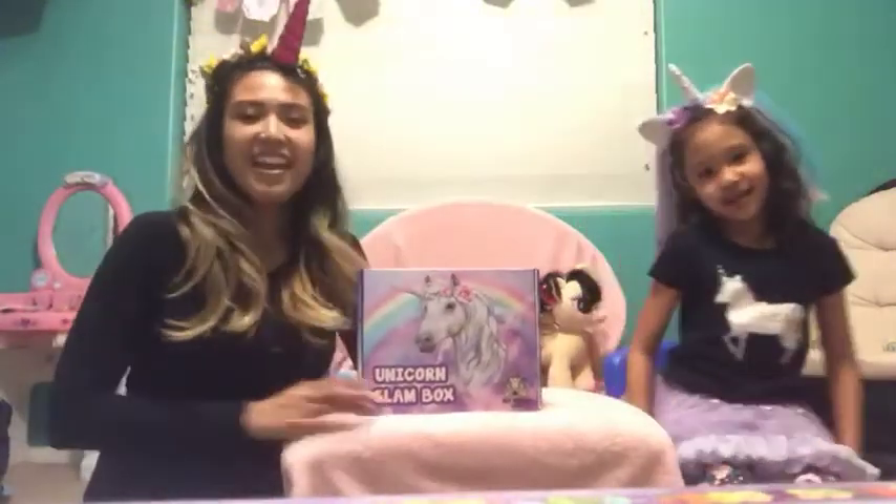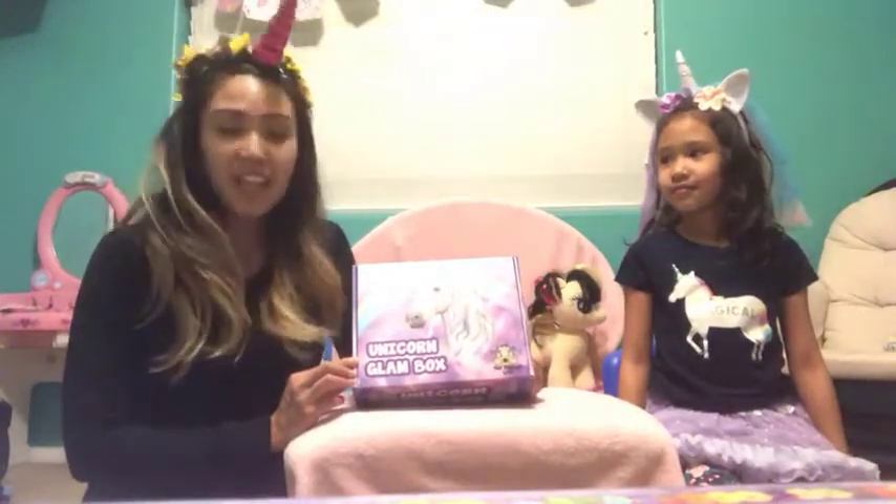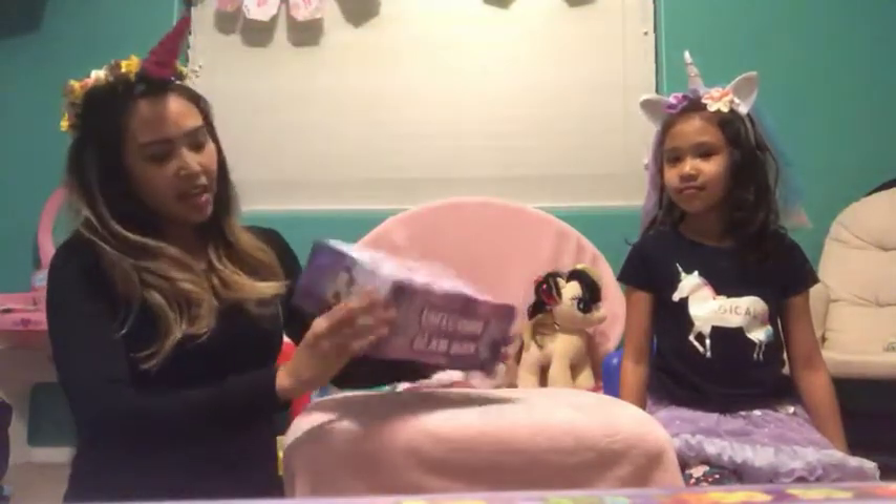Hi, my name is Samaya and I'm Samaya's mommy. Today we are going to unbox a unicorn glam box that you can get from tinyfantasyland.com.